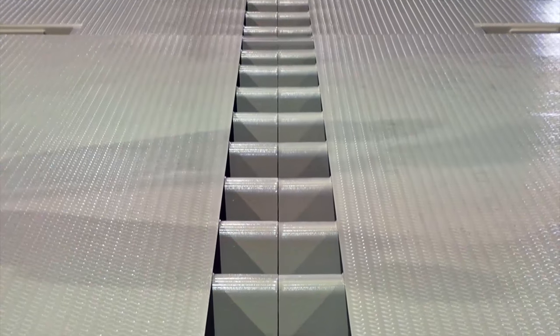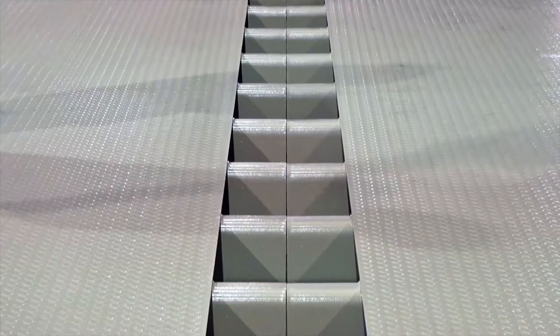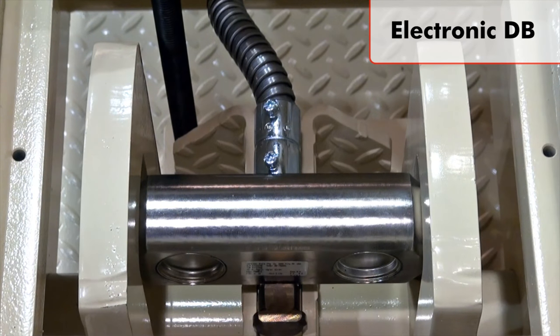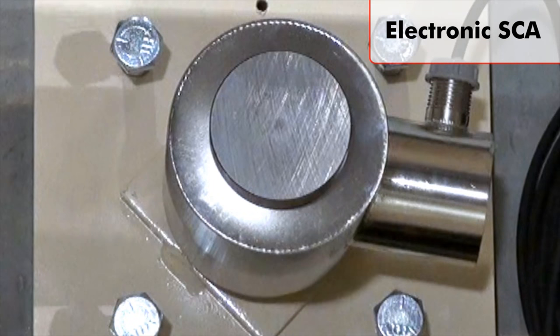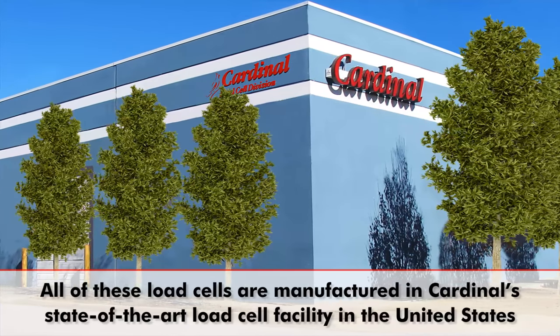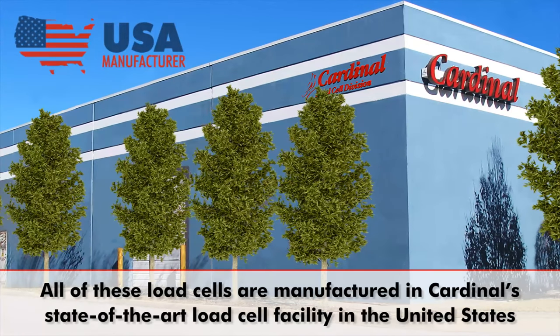Cardinal's EWM truck scale is compatible with three stainless steel load cell types: the electronic DB double-ended shear beam with double-link suspension, the electronic SCA compression, and the hydraulic SST series. All of these load cells are manufactured in Cardinal's state-of-the-art load cell facility in the United States.